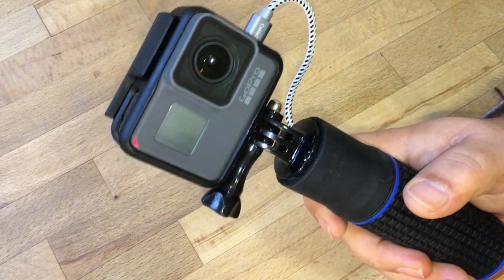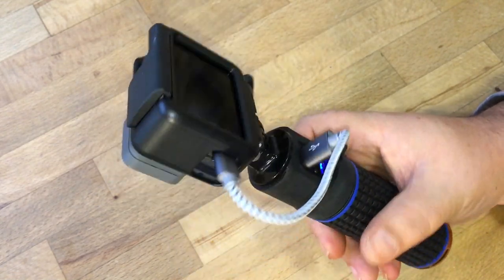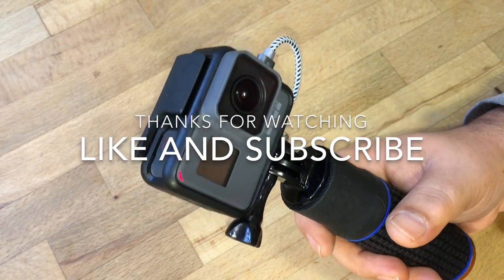If you found this video useful, give it a thumbs up. Don't forget to subscribe to my channel so you don't miss any of our upcoming videos. All the links to these products will be down below if you want to check them out further. We'll see you in the next one.